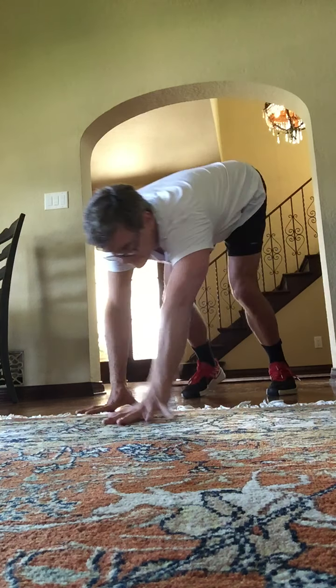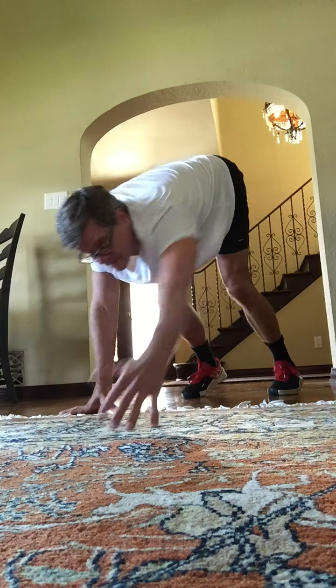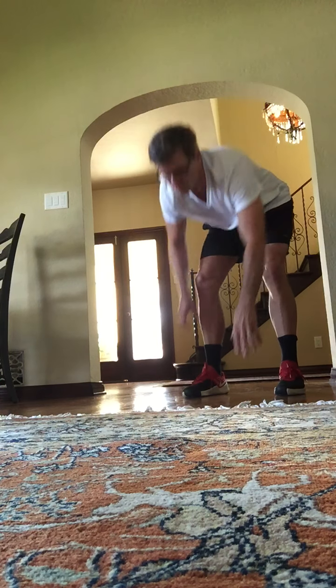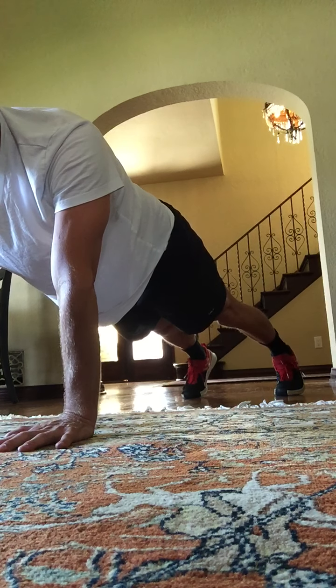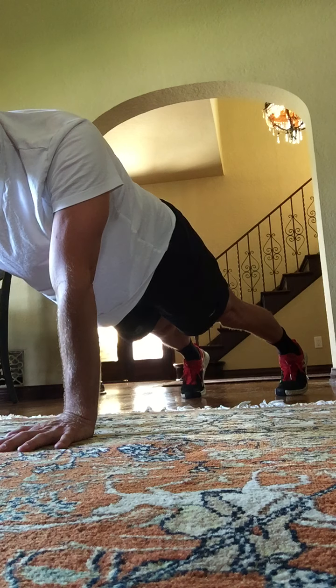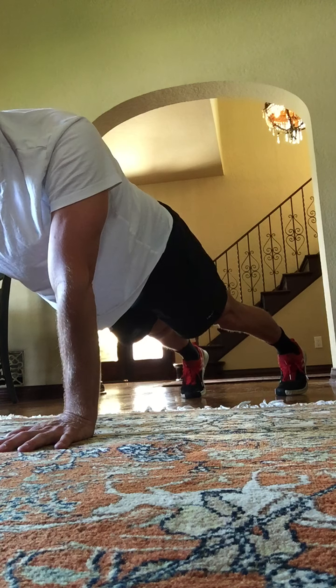Work your muscles. Full range of movement. Some of you are even doing a hop when you're standing up — good, I like it. On your last one, hold the center plank. Let's put the feet shoulder width apart right now. Hold here. Eight, seven, six, five, four, three, two.